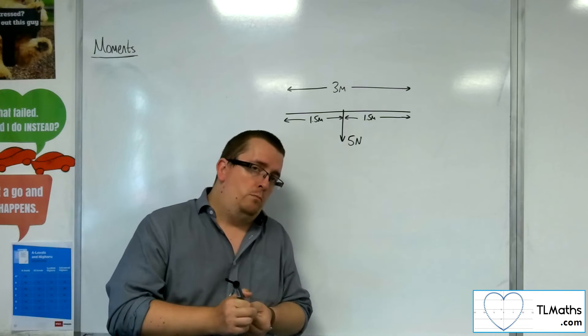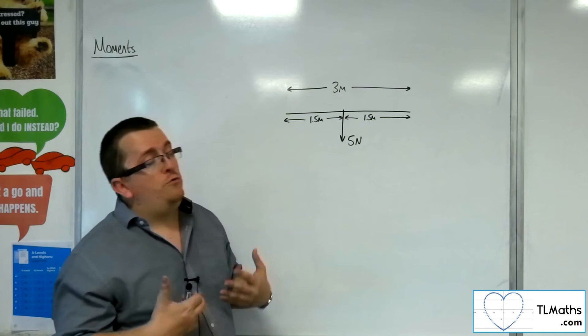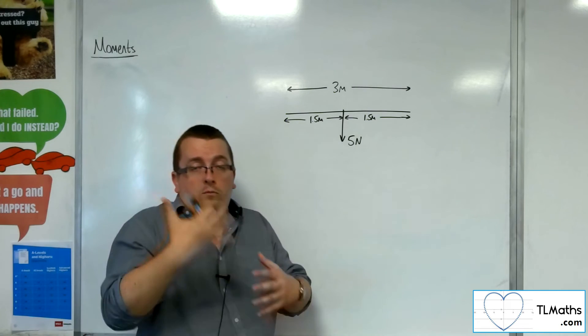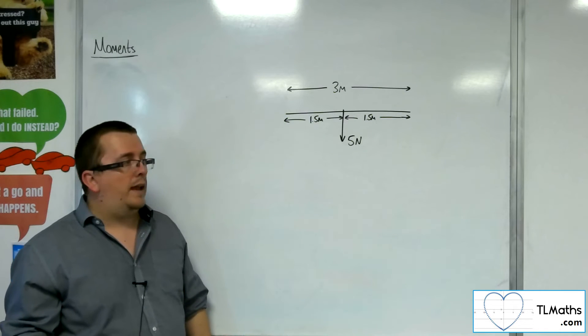If it is non-uniform, which a few problems we meet will be, that means you don't know where the centre of mass is. In all likelihood, the problem is going to ask you to investigate and find out where that centre of mass actually is — how far away it is from one of the endpoints.